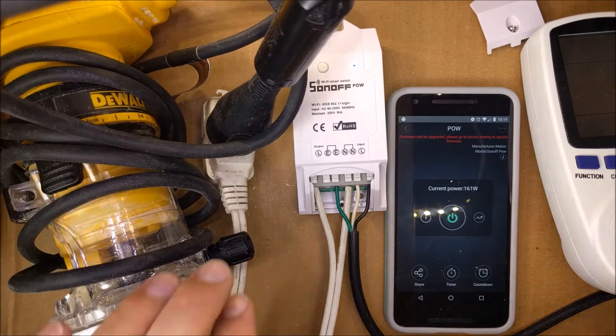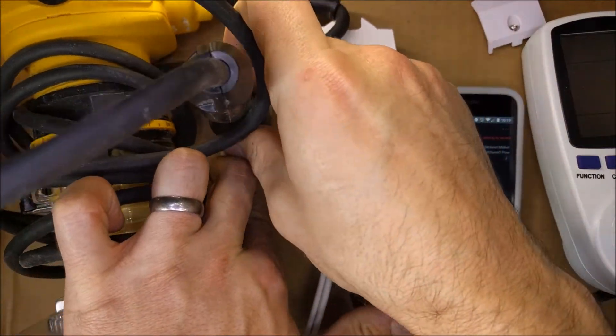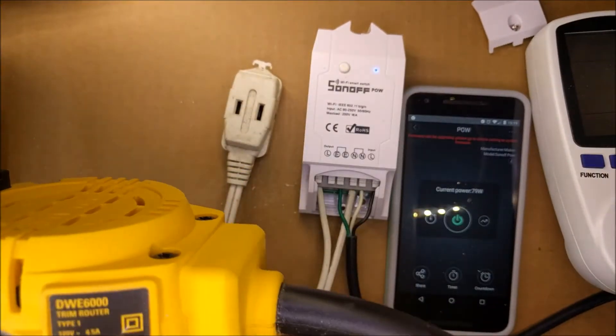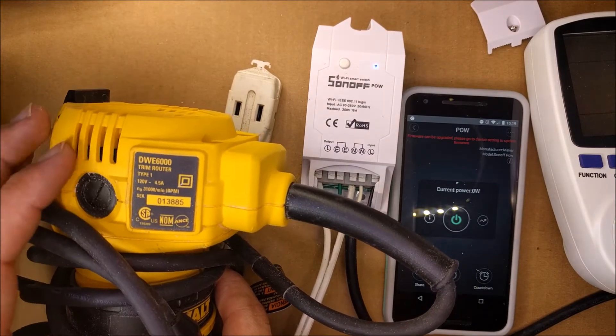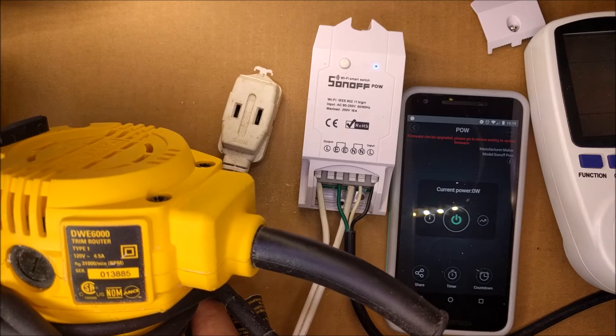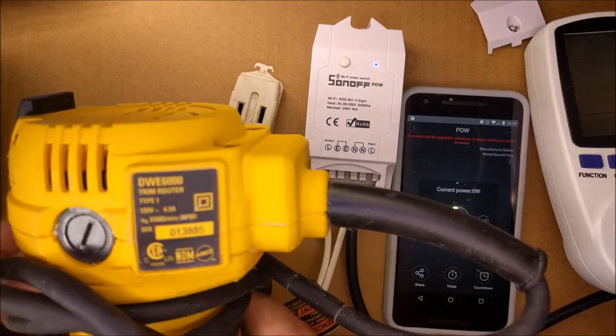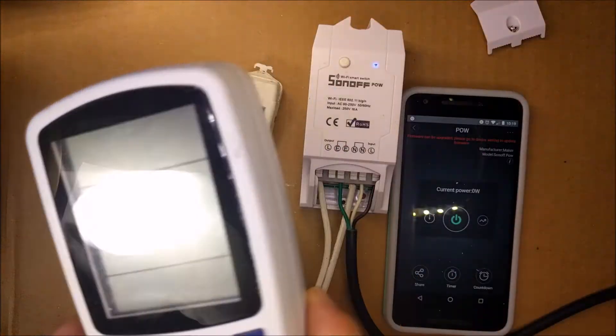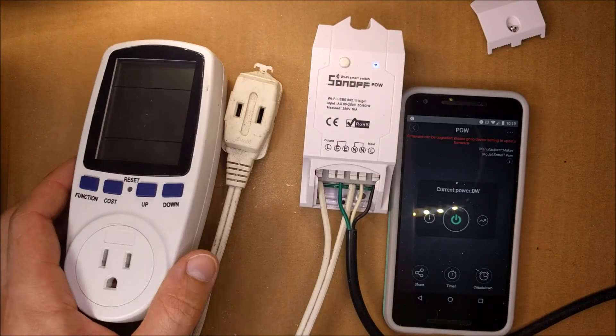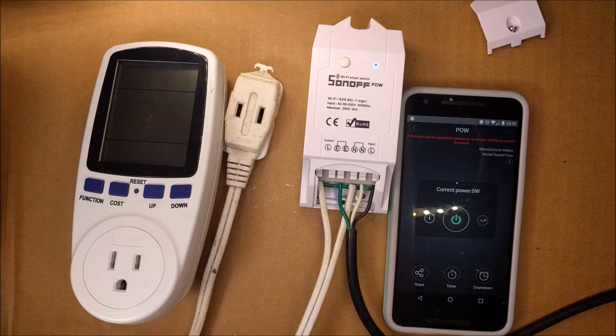That was 161 watts. The reason it was way less than the 540 we calculated is because this wasn't under load — I didn't want to cut any wood with it because I was holding it with one hand. I'm going to set that aside now and hook this up to compare the numbers.